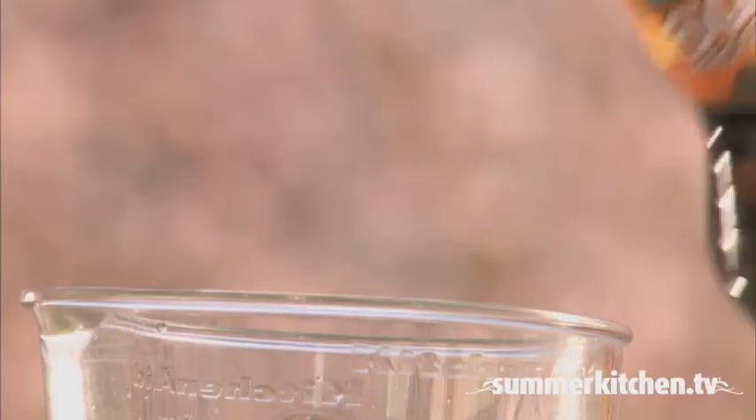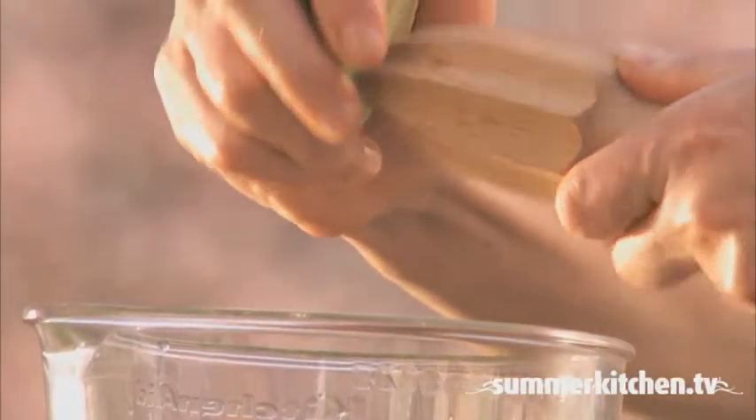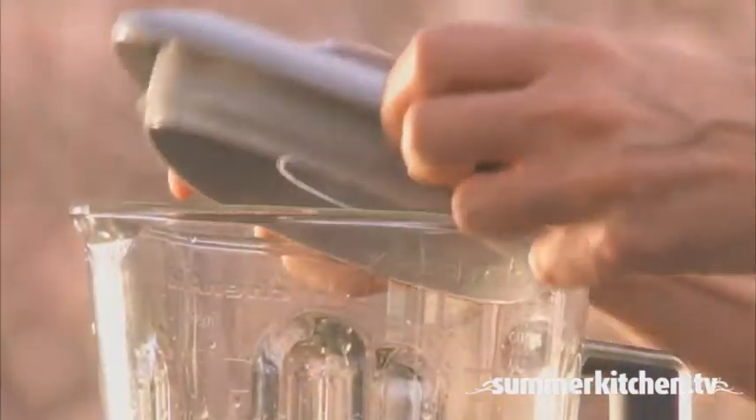Add half an ounce of triple sec and half an ounce of lime juice. On the Crush Ice setting, pulse for about 30 seconds.